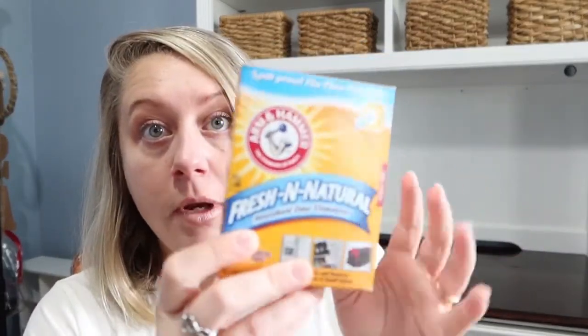Not so fun but necessary — this is the Arm & Hammer Household Odor Eliminator. I need to put one in my fridge, one in the bottom of my trash can, and one in my son's diaper genie. They last 30 days. I'm hoping by the end of 30 days I won't need another one in the diaper genie because he should be potty trained — he recently regressed in the process, so I'm hoping to get him back on board so that diaper genie can leave my house.